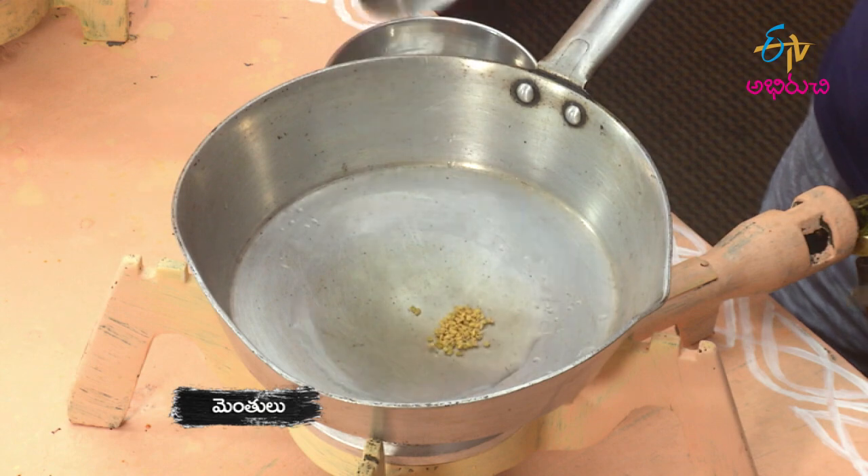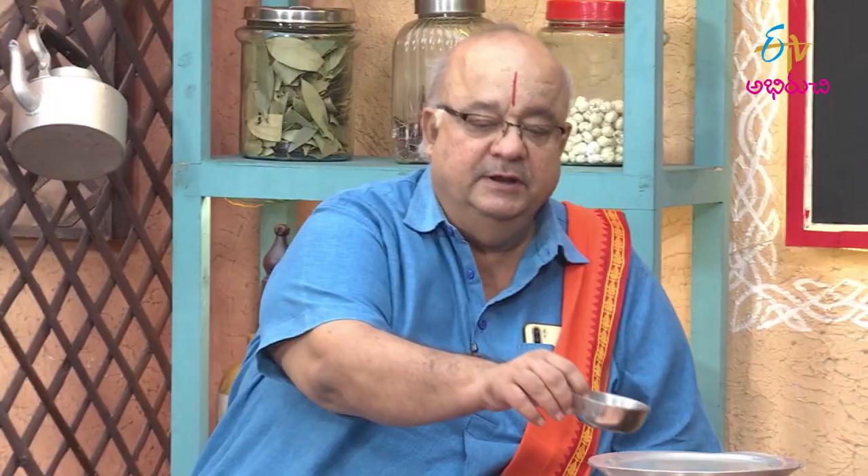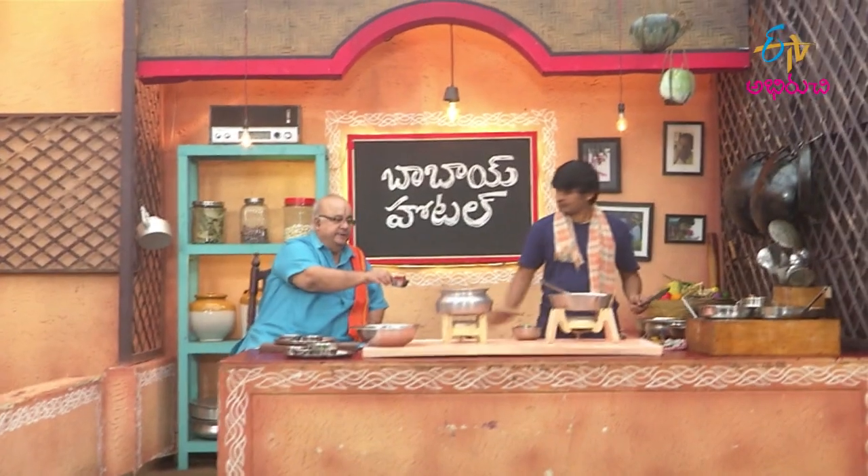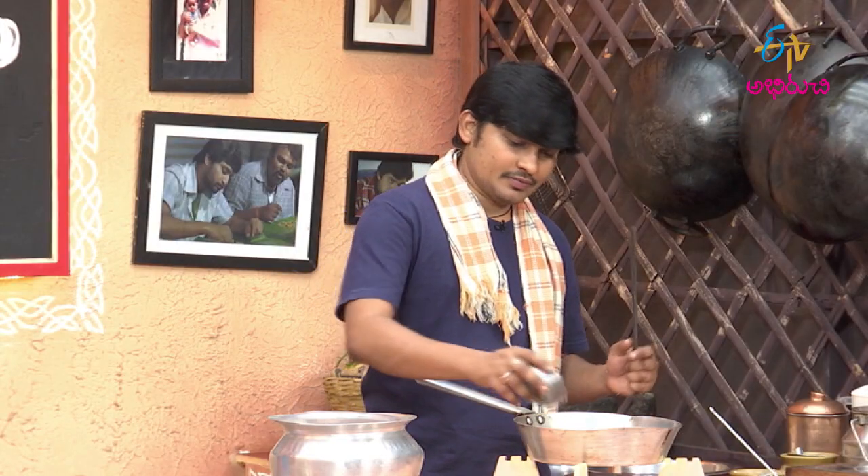Menthilu. Danyalu. Jeeel karra. Jeeel karra. Eight meragayelu. Eight merapakayelu. Pachy meragayelu. Kodzul karupu.